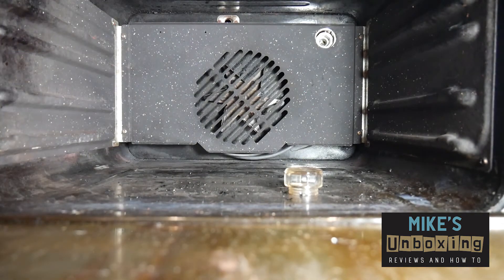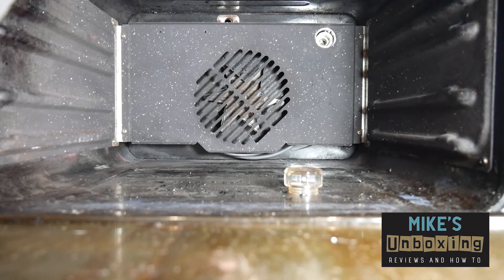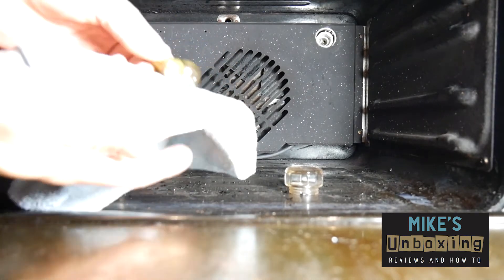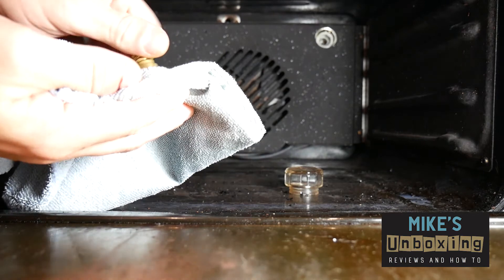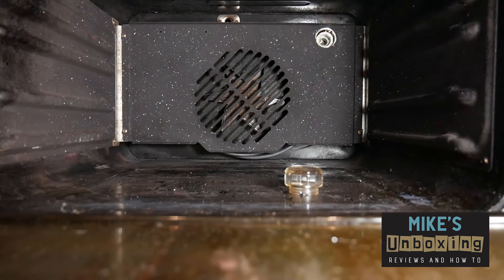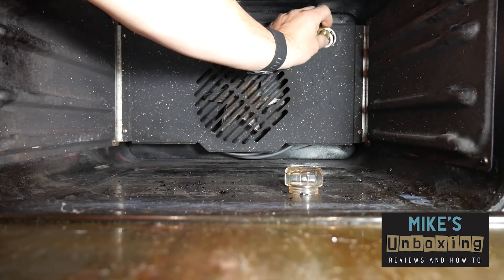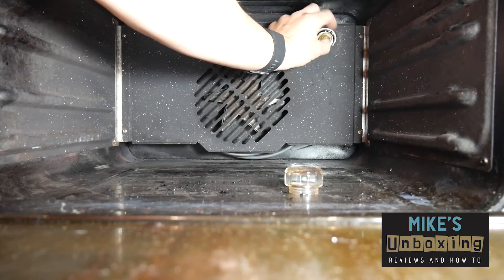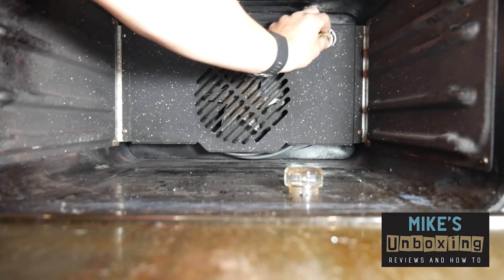Now take your new bulb, check the filaments are okay, and give it a quick wipe over with a microfiber cloth to make sure there's no grease on it. Then with clean hands, gently screw the bulb back in until it's snug.